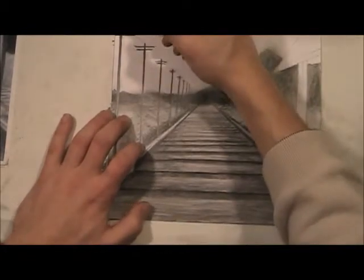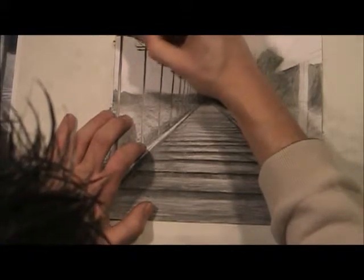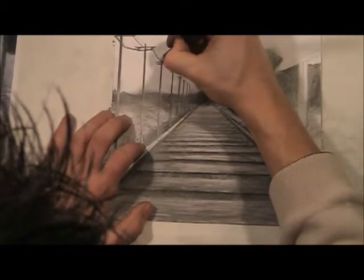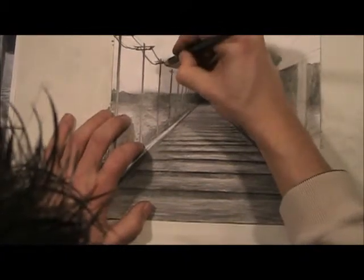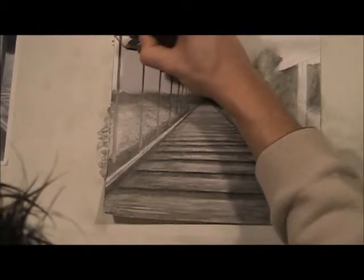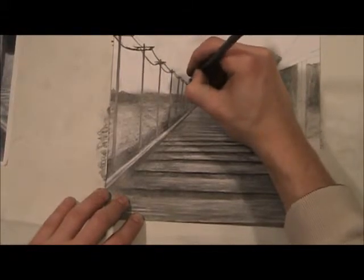Kind of like that. Then you just draw the wire — see how that works? And then the next one, and then the next one, and then back again. Same rules apply: it's going to get smaller as you go back into space and also lighter, until it kind of just disappears like that.